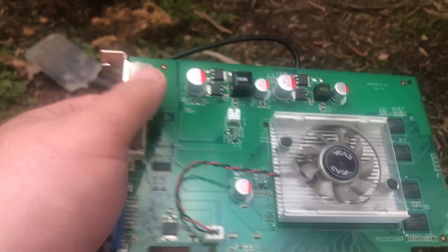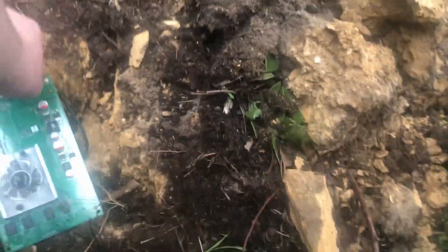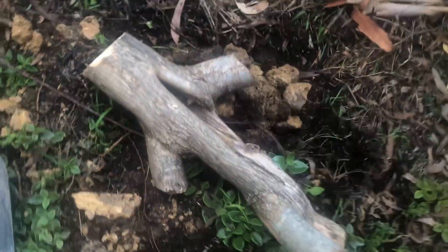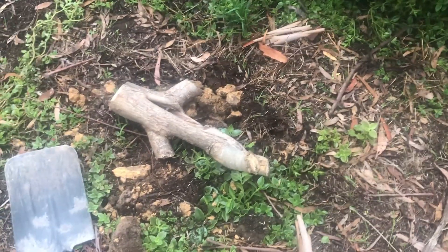For graphics card number 2, I have very special plans - it involved a shovel. I've got a hole here that I've pre-dug, and I'm going to bury it for about two to three hours to see if it lasts in the dirt. I'm going to chuck it in there - it's a little bit rockier dirt than I would like, but oh well. Then mark it with a stick, and we'll come back and check on that in two to three hours.